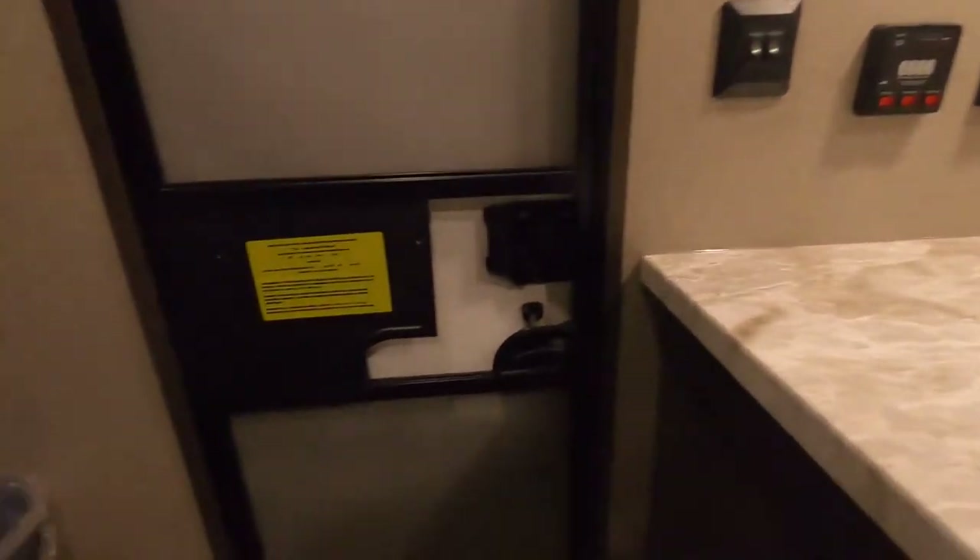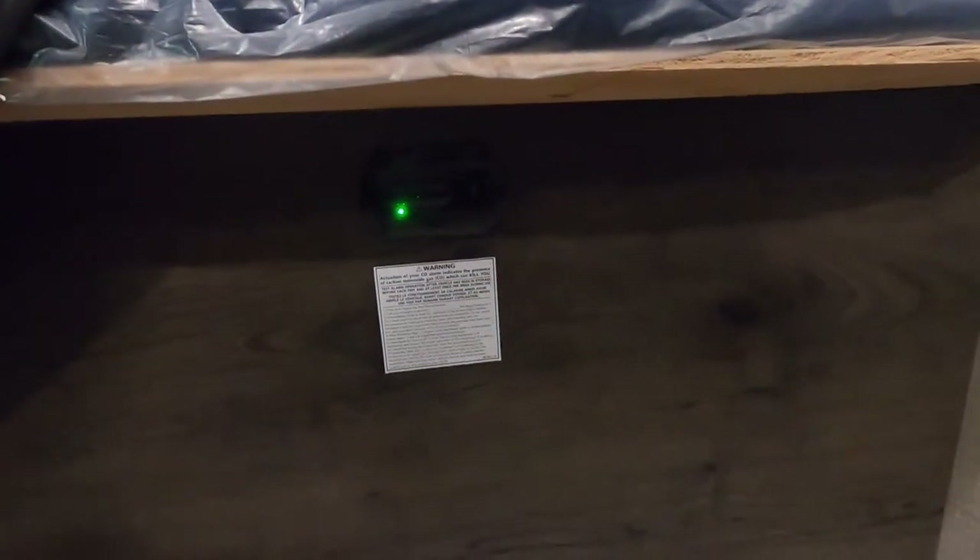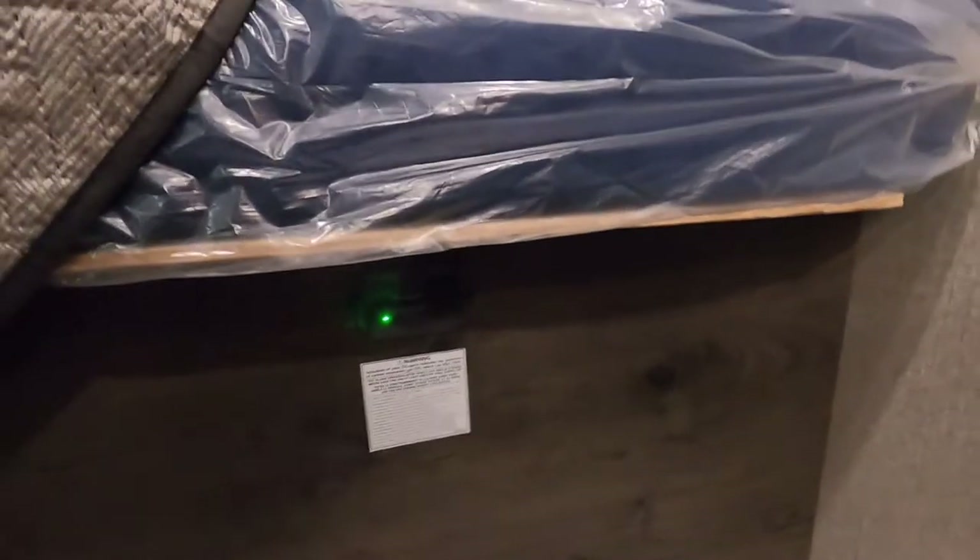Lastly on the inside, under your bed is your 12-volt carbon monoxide detector. The reason I mention it's 12-volt is that it's always running off your battery. So if you're going to be gone for the day and you have nothing plugged in charging your battery, go ahead and use your battery disconnect to keep this from running your battery down.